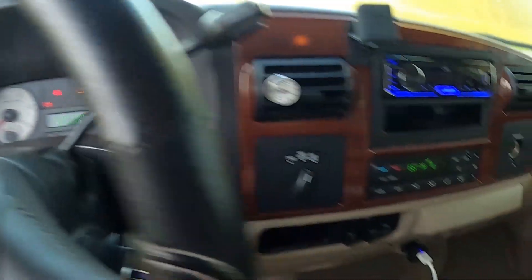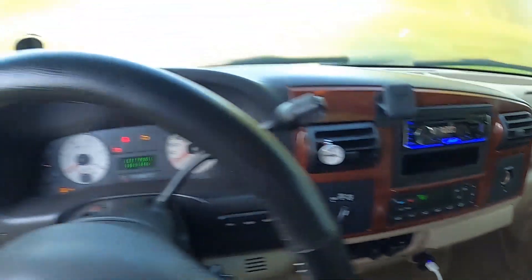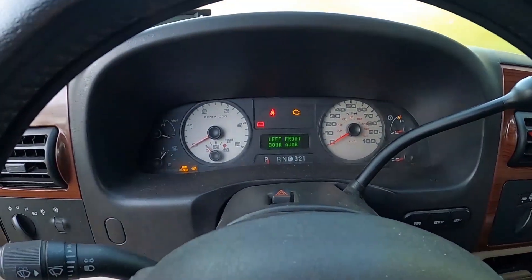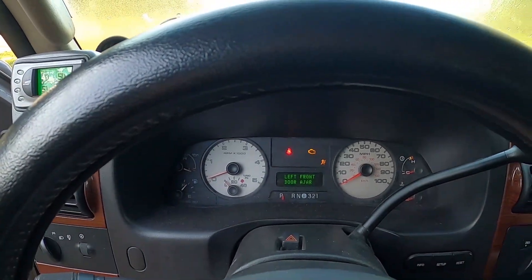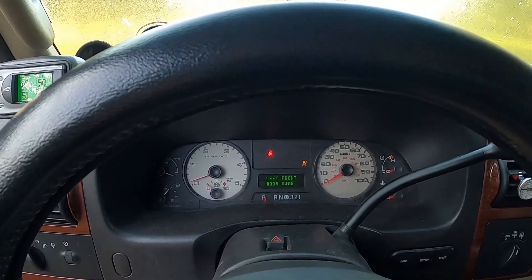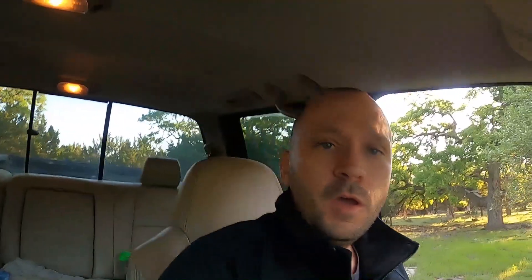Alright, we're letting the glow plugs warm up. It is 44 degrees outside. Looks like they're ready to go. Let's count it up: one Mississippi, two Mississippi, three Mississippi. Three Mississippi was slightly faster than it usually is — usually it takes between four and five Mississippis — so I might have a problem with my oil pickup tube.